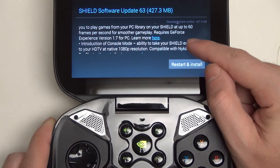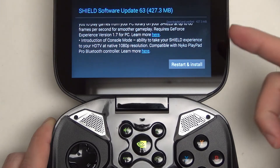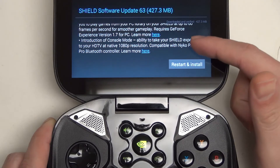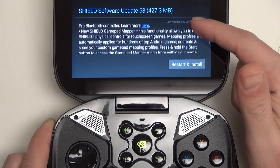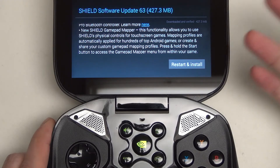You also get Console Mode now, which is relatively cool — probably the biggest enhancement. The ability to take your Shield experience to your HDTV, hook it up with an HDMI cable with 1080p out, and basically use the Shield as a console, pairing it with something like a Nyko or other Bluetooth controller. So a very cool concept, something that I think NVIDIA always had in the bank, but it was a matter of time before they baked the software.